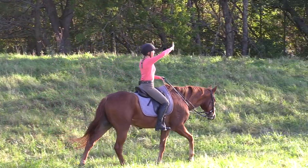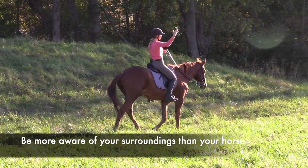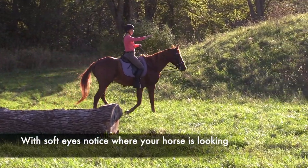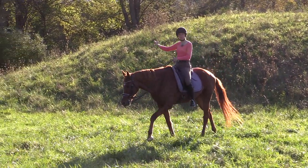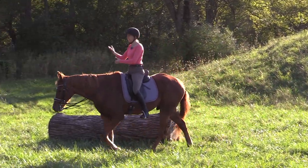Our horses are very aware of their surroundings — they're always looking around. You can see I'm riding on a long rein; he's looking over there, and then as I come through here he's going to look off in the distance, and then as I make my turn he's going to look over here. He's always looking around.